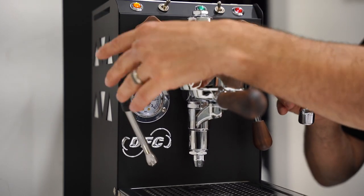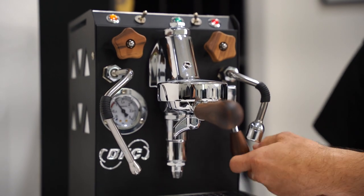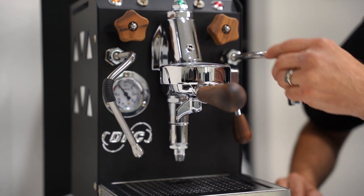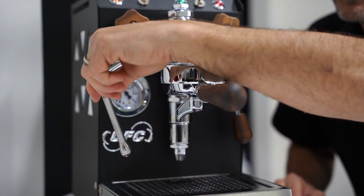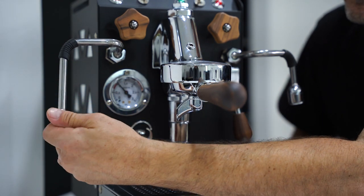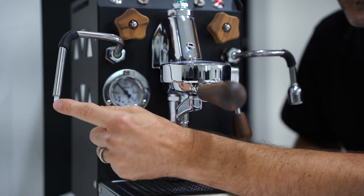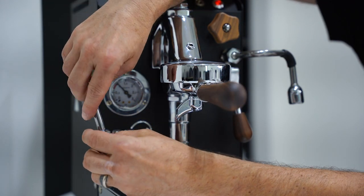The steam and hot water wands have a great angle to them. You might be looking at it thinking the extraction space is limited, but the wand really extends out to the side, giving you good space and distance for your cup. The steam wand extends quite a very good range, so you can steam way to the side. I checked and these are actually cool touch wands — they have an inner tube — so you don't really need the anti-burn rubber, but it's there anyway. Cool touch steam wand.